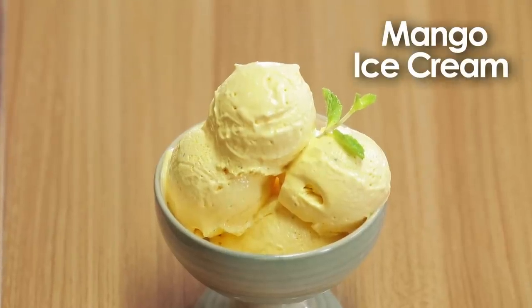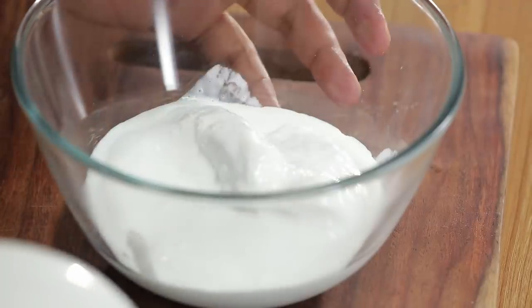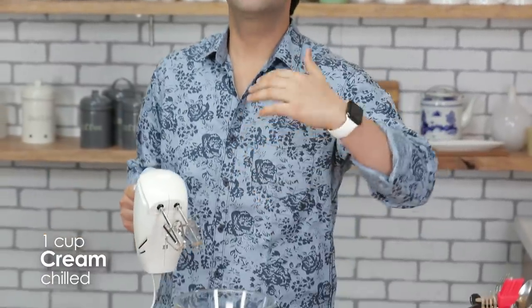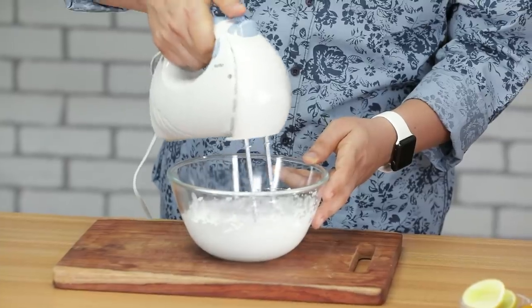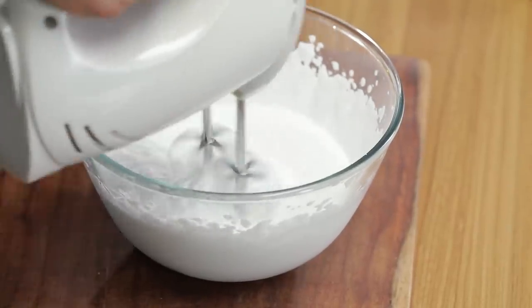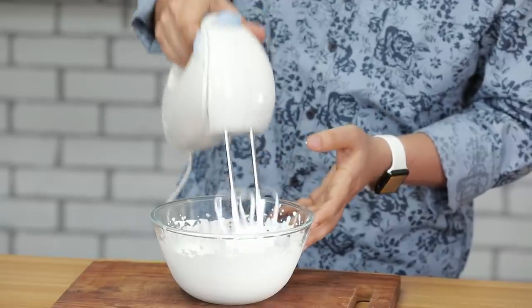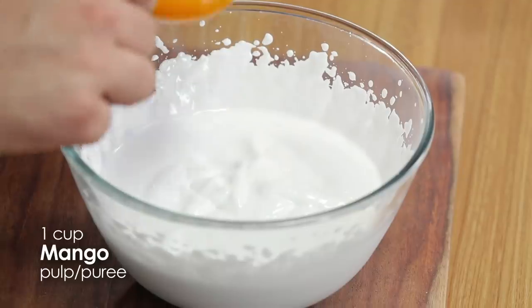Next recipe: mango ice cream. Mango ice cream ke liye hume chahiye fresh cream, aur isko hum beat karenge jabtuk ke soft peak stage tak na aa jaati. Woh kya hoti hai, I'll show you. We will beat to a soft peak stage — this is soft peak stage.